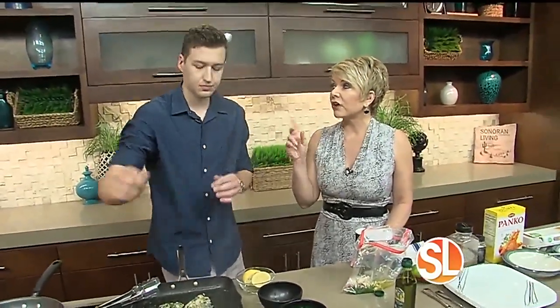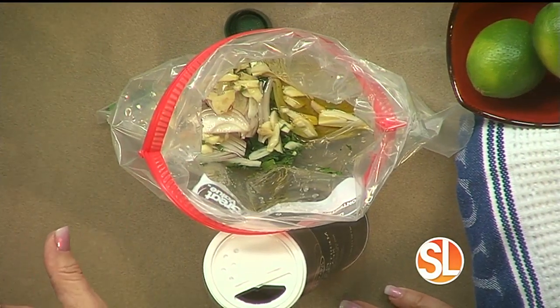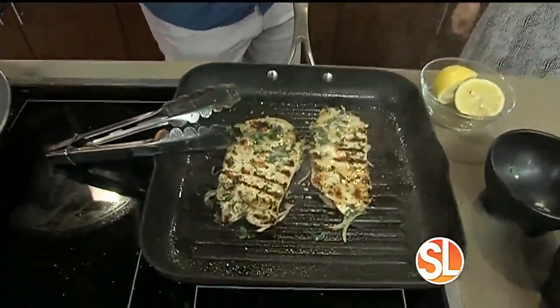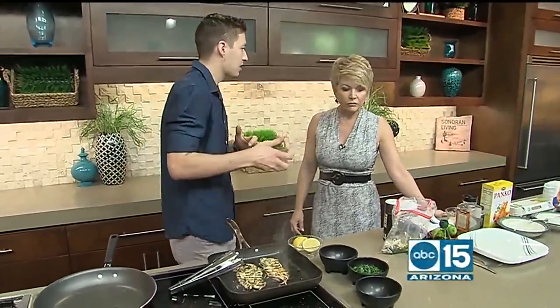I've also over-marinated chicken before. You can do this in advance and it's going to be okay. Look at how gorgeous this is — so simple. And don't feel like you need a ton of time. Even if you only have 10 minutes, throw the marinade on it anyway. It's going to add so much flavor.